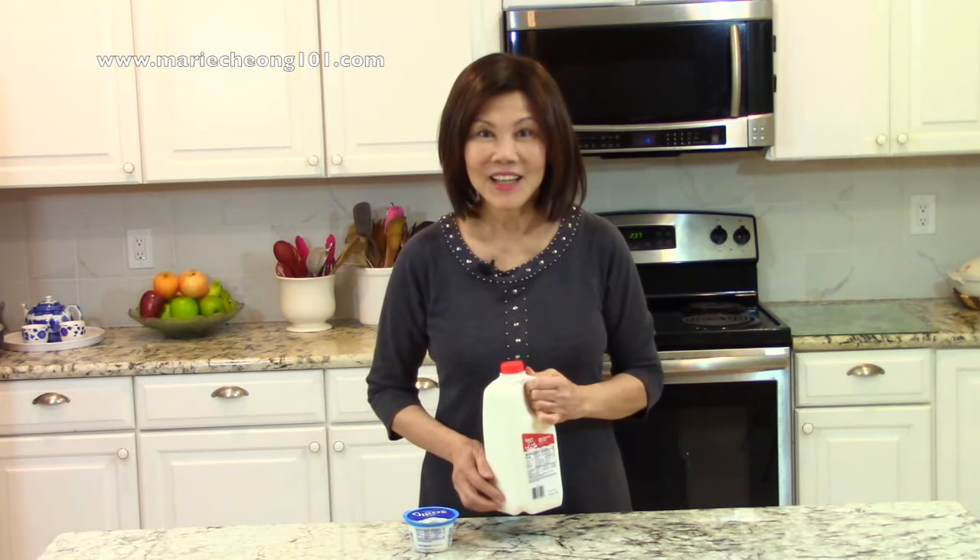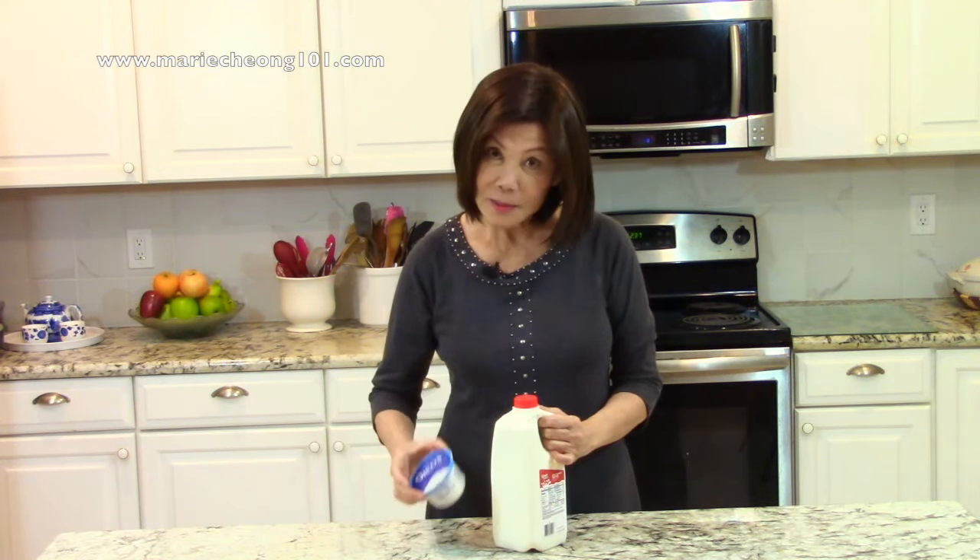Welcome to my kitchen. Today I'll show you how to prepare homemade yogurt. It's really simple to do. You only need two ingredients: milk and some plain yogurt. Let's get started.